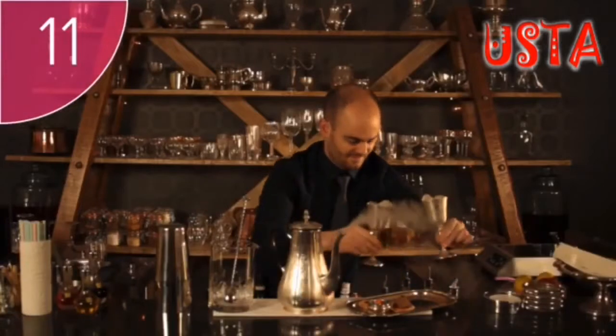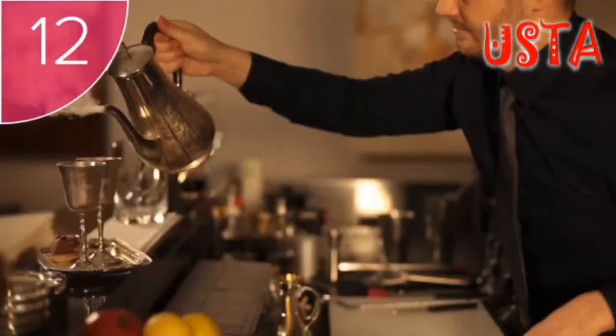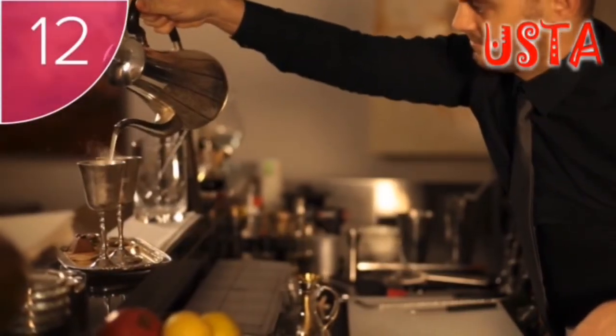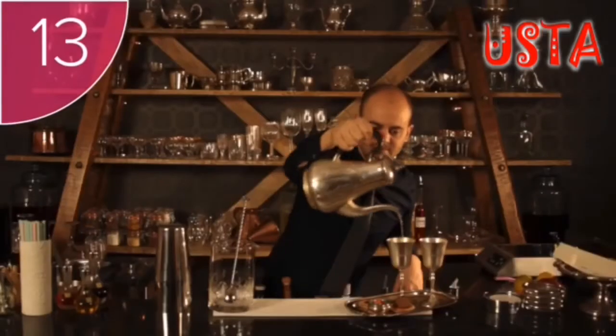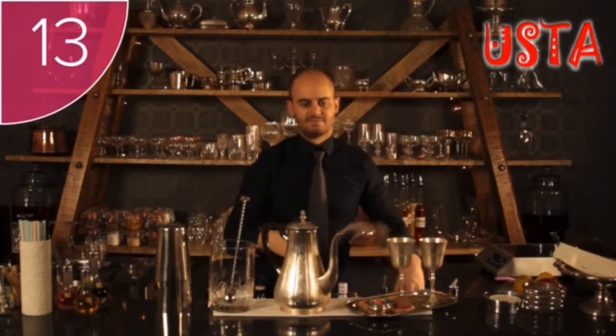Step 11: Discard the ice from the metal goblets. Step 12: Pour the drink into the goblets. And Step 13: Serve the Mad Hatter's Tea Party with sweets and pastries.